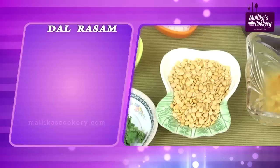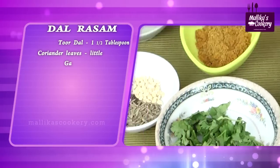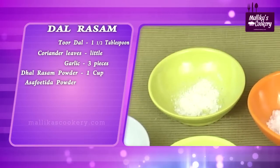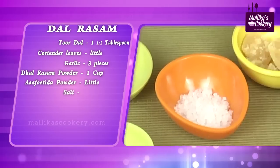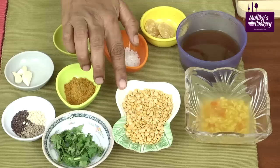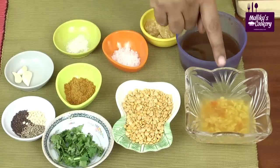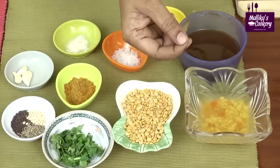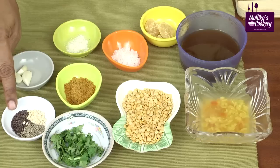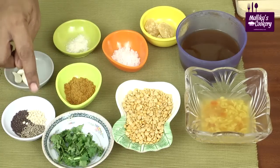I will show you the ingredients. Thuvar dal — 1.5 tablespoons. Coriander leaves. Use 3 garlic flakes. Dal rasam powder. Asafoetida powder. Salt. And a little jaggery for taste. This is tamarind extract. This is thuvar dal 1.5 tablespoons. Pressure cook it along with 1 tomato for 3 to 4 whistles until soft and broken. For seasoning: mustard seeds, cumin seeds, and dehusked black gram dal.